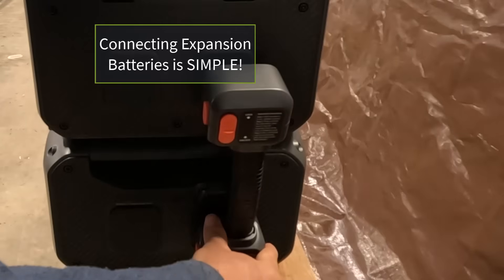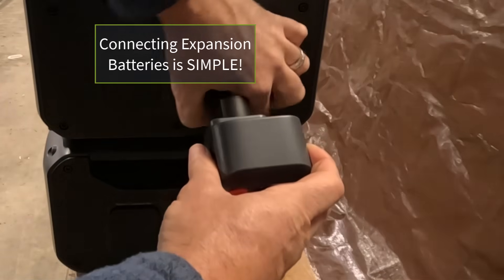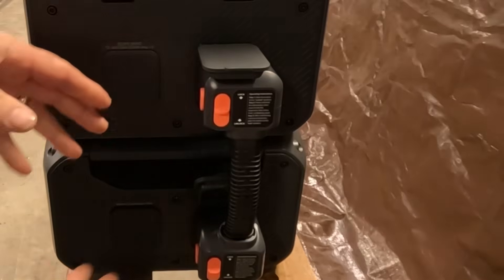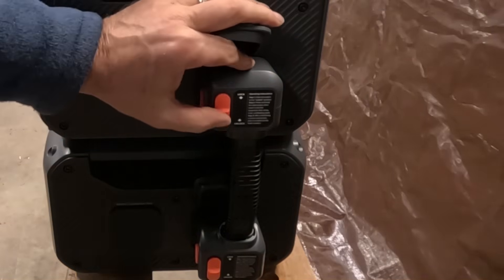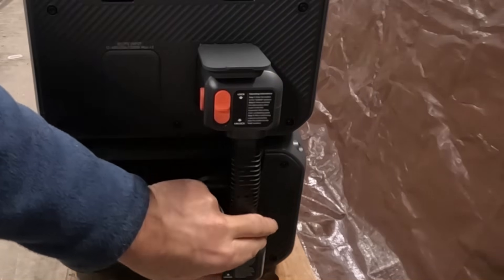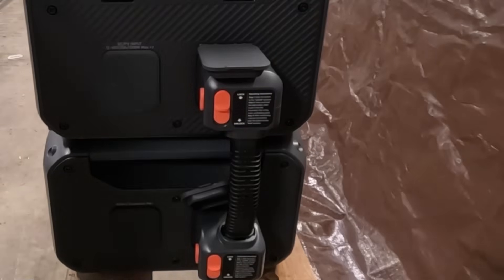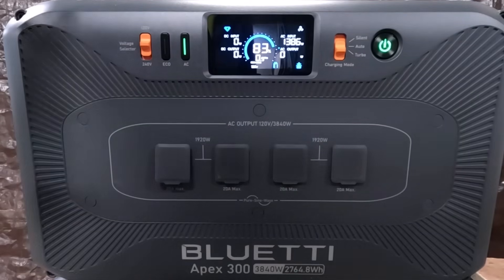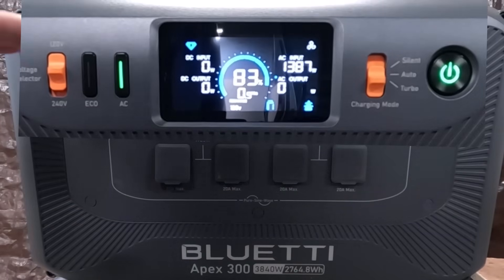That goes in there like that, this goes in here like this — everything just fits. It's all designed perfectly. You can lock it in position — now it's secure, it will not come out. So let's focus on the panel for a minute. This is the front face of the Bluetti Apex 300.